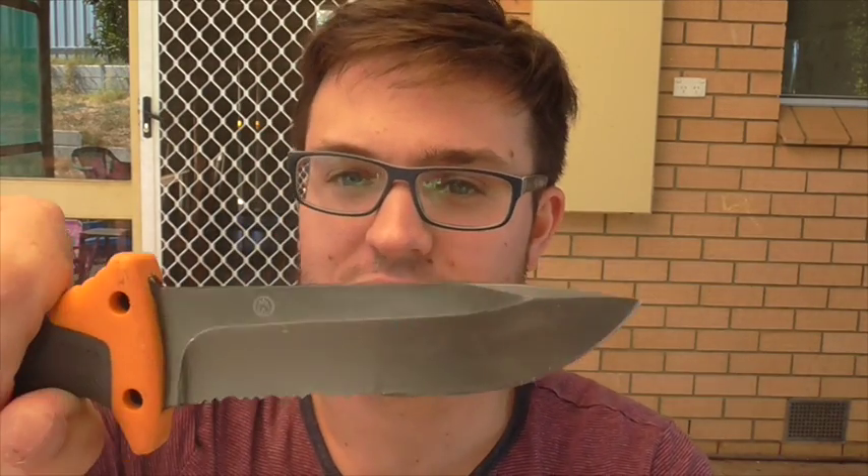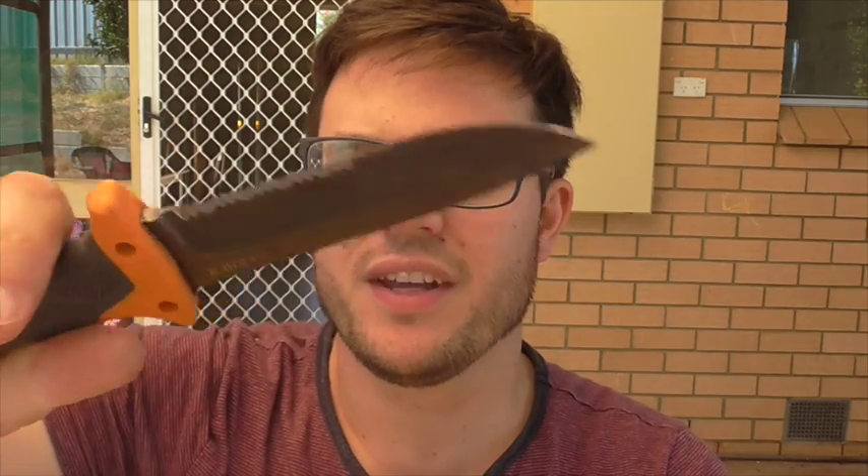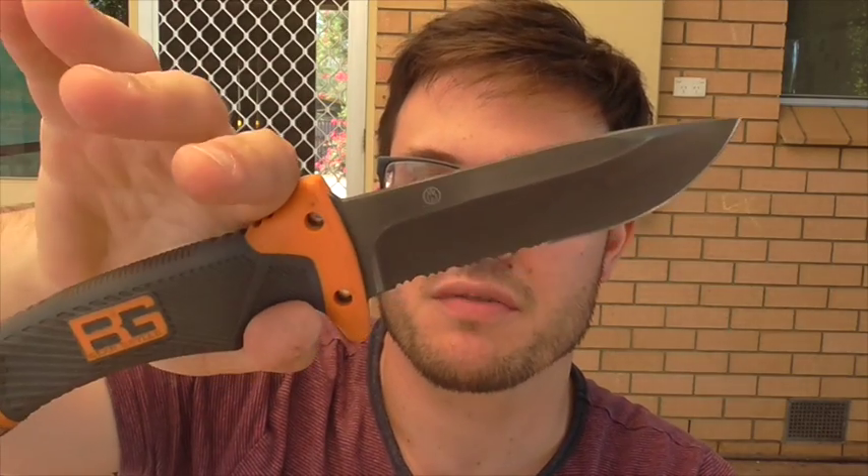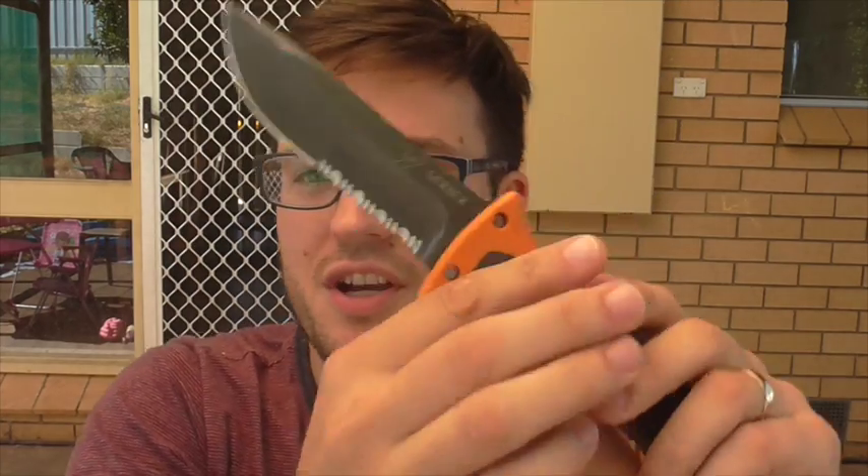Hey gang, it's still test time today. Today we are testing 7CR17MOV. No idea how this one is going to perform. It's on the Bear Grylls Survival Knife, which is a bit of a joke of a survival knife to be honest. I use it often as a punchline in my knife videos.